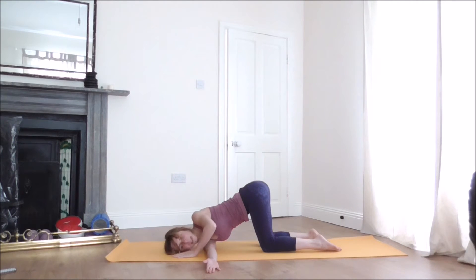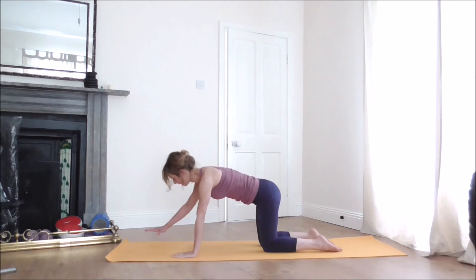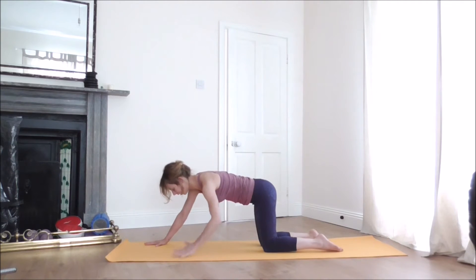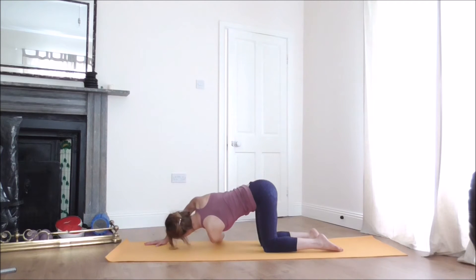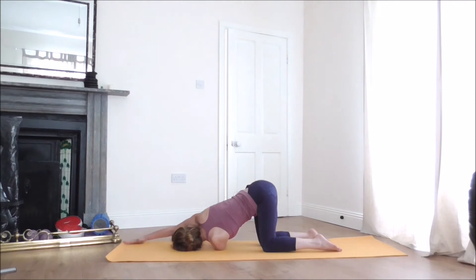Slowly lift up, placing the right hand on the floor, and take the left arm under the right arm, releasing your shoulder and the side of the head to the floor. Stretch that right arm a little bit more forward so the arm is straight. Press the palm of the hand to the floor, creating action in the muscles. Take a few breaths here.